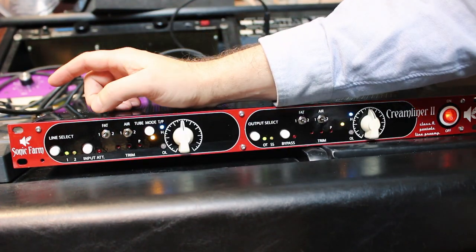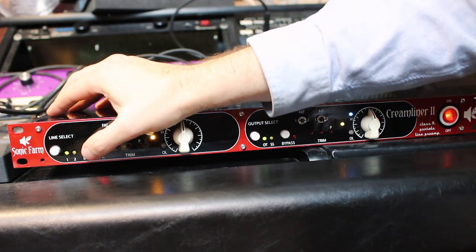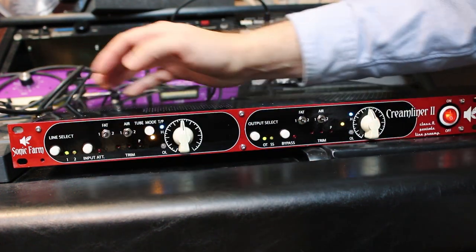Input attenuation knocks the signal down by 6 dB while automatically changing the output level, so you can hear what it sounds like if you want to run the tubes just a little cooler.